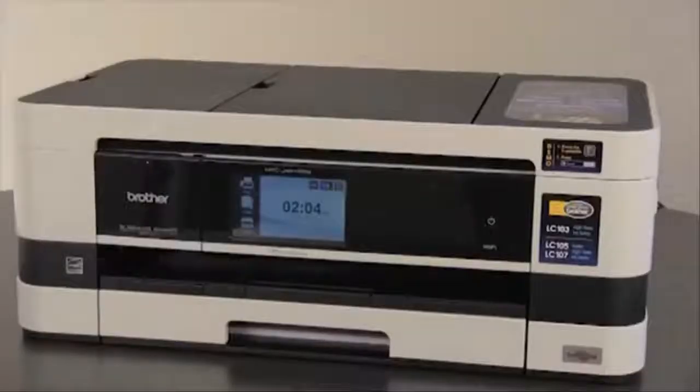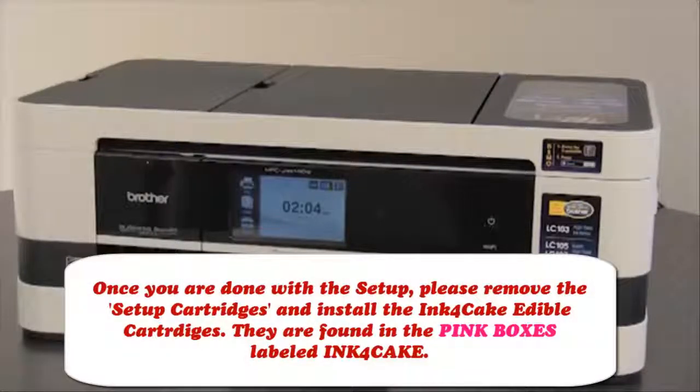If you need help setting the receive mode of your Brother machine, please refer to the Brother quick setup guide included with your unit. Now you are finished setting up your Brother machine. Thanks again for purchasing a Brother product.